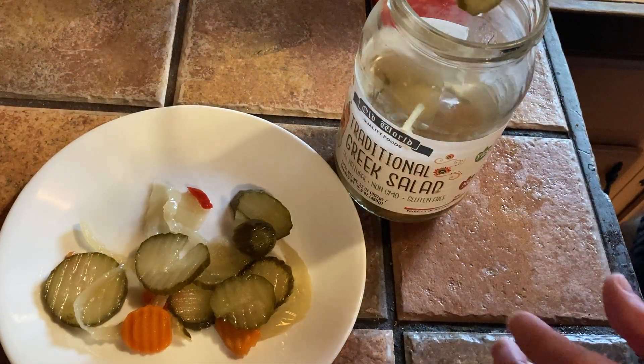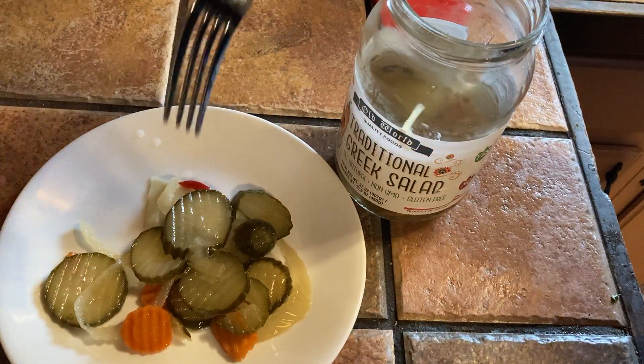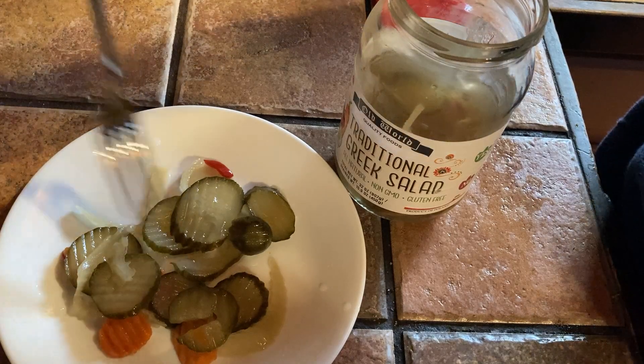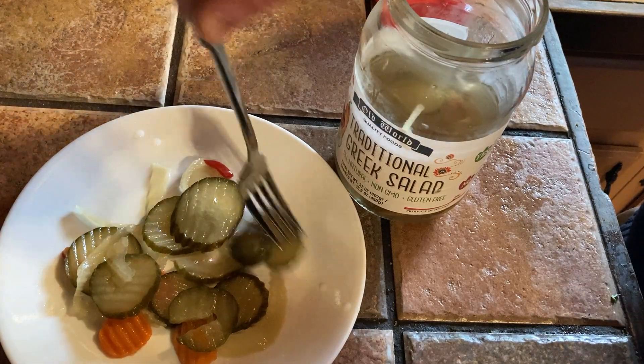This is perfect for a sandwich. You can put this on a sandwich with bread and ham and cheese. It's just a nice topping. Throw some mustard on there and you're good to go.